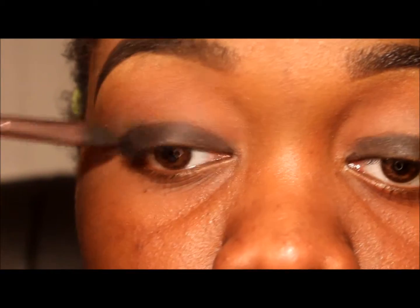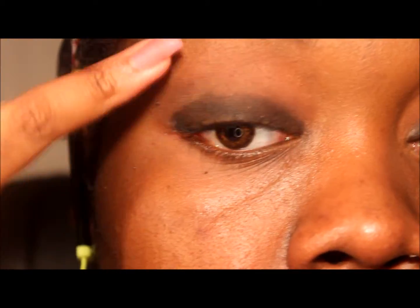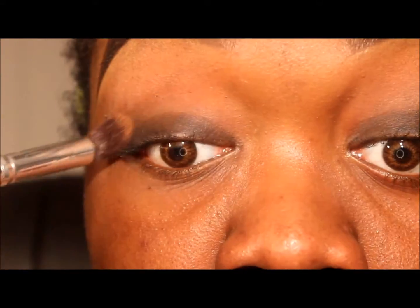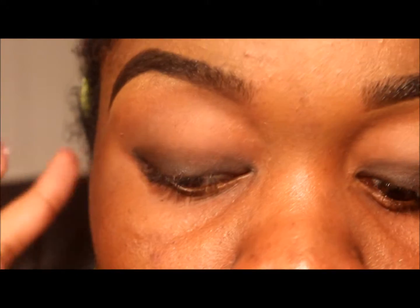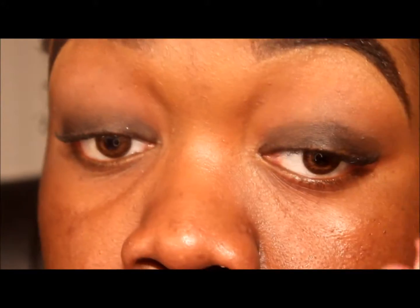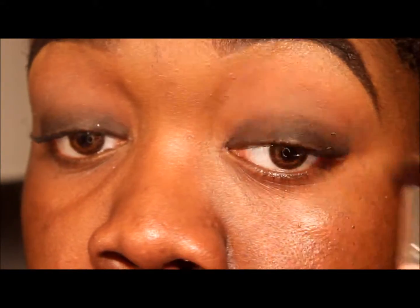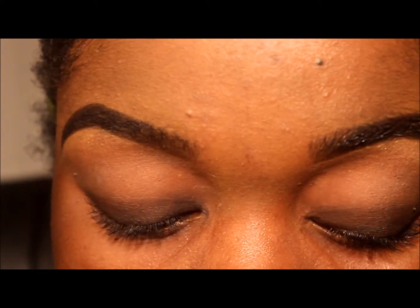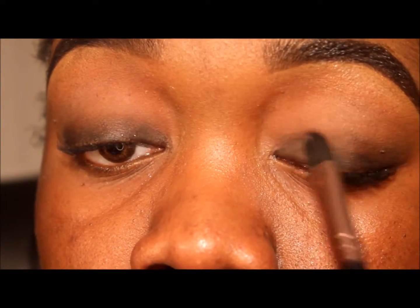Hi you guys, welcome back to my channel. Today will be a holiday inspired look. What I've done here is I've taken a black eyeshadow base and placed it all over my lid, and then I just took a clean blending brush and blended it out.